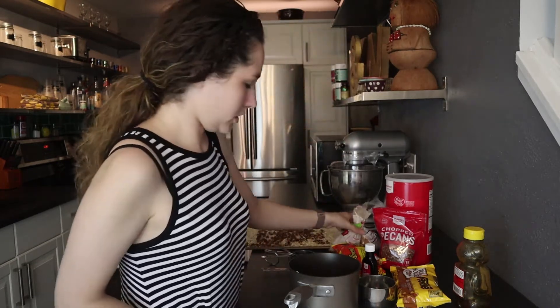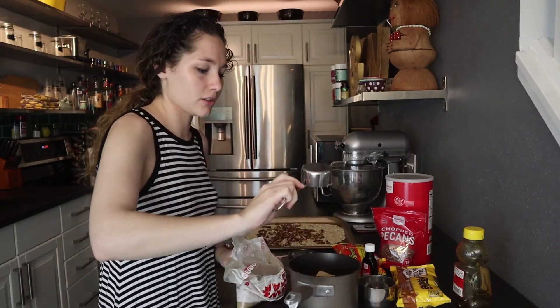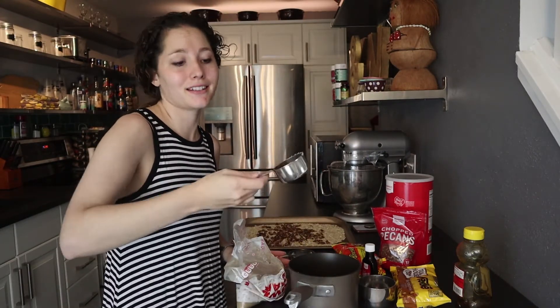Butter and brown sugar — make sure that brown sugar is packed. We're just waiting now. Seriously though guys, these granola bars are out of this world.